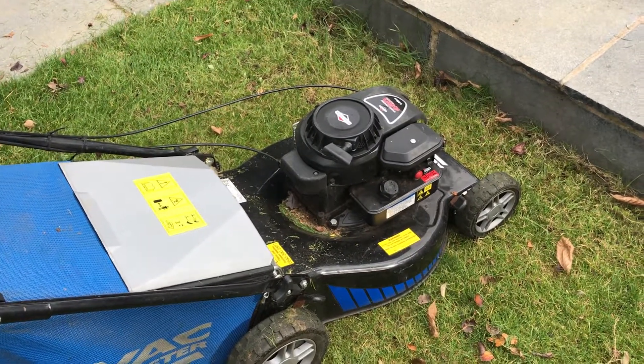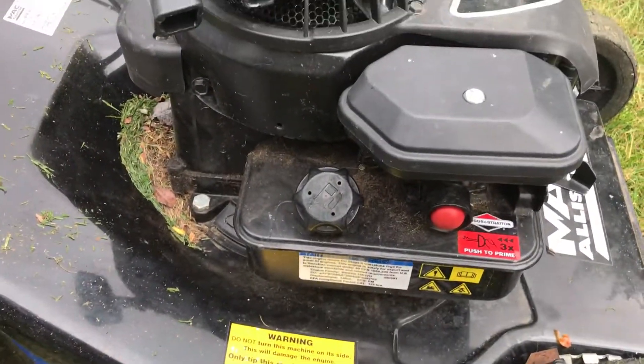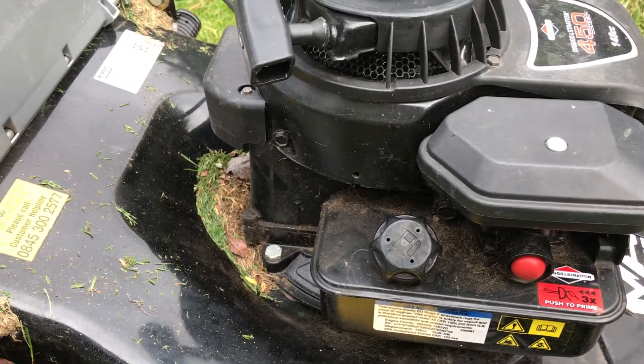This is a video on how to start the lawnmower at Thornton Gardens. The first thing to do is to prime it, and to do that you press this button three times: one, two, three. That primes it.